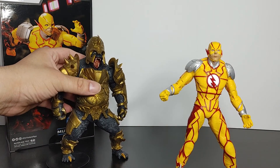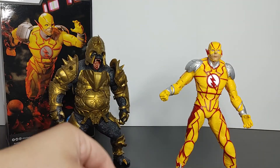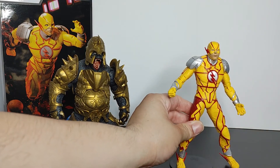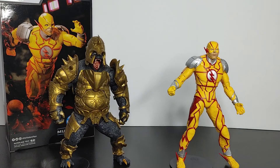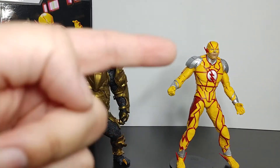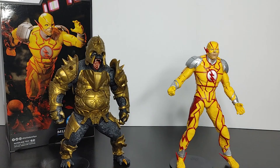Adding Reverse Flash alongside Gorilla Grodd in the Injustice 2 line is a really good choice, and McFarlane did a fantastic job. The figure looks great, the paint is great, and the silver especially stands out. Thumbs up from me — I definitely recommend purchasing the Reverse Flash. Let me know what you think in the comments below, and that concludes the overview of Reverse Flash from Injustice 2.